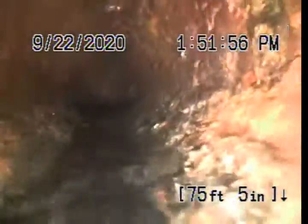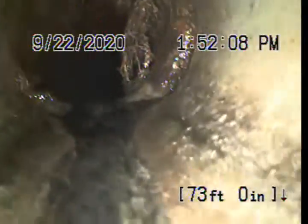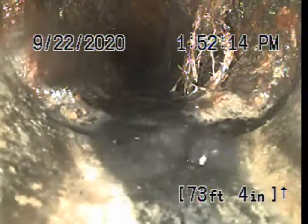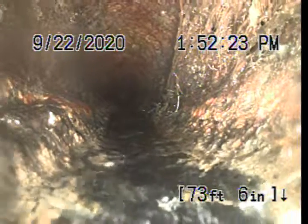Out through this line we've got some cast iron. Very light channeling with some roots there. Small root intrusion at the joint there — you can see it growing at about the two o'clock, one o'clock position of the screen, growing down into the line.